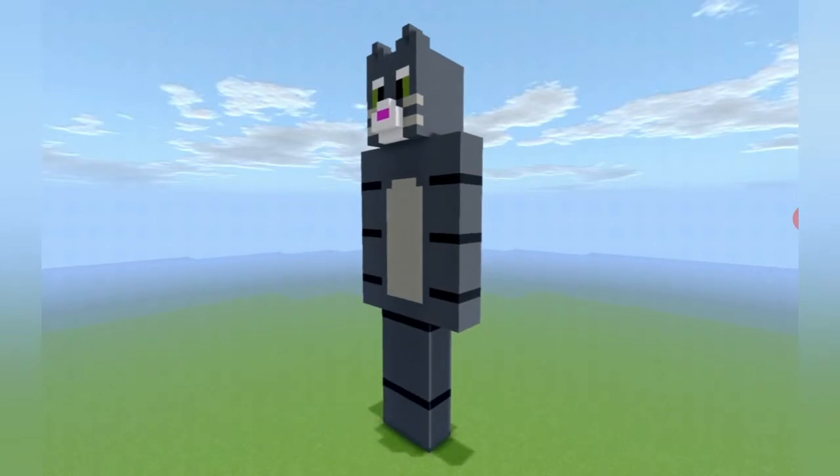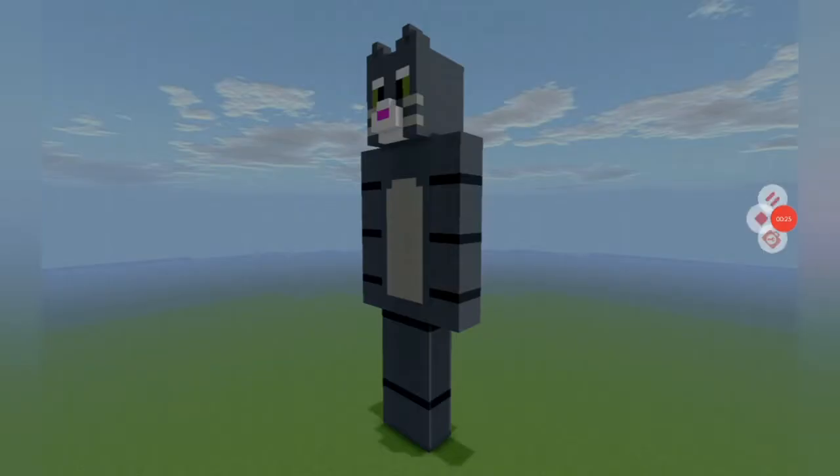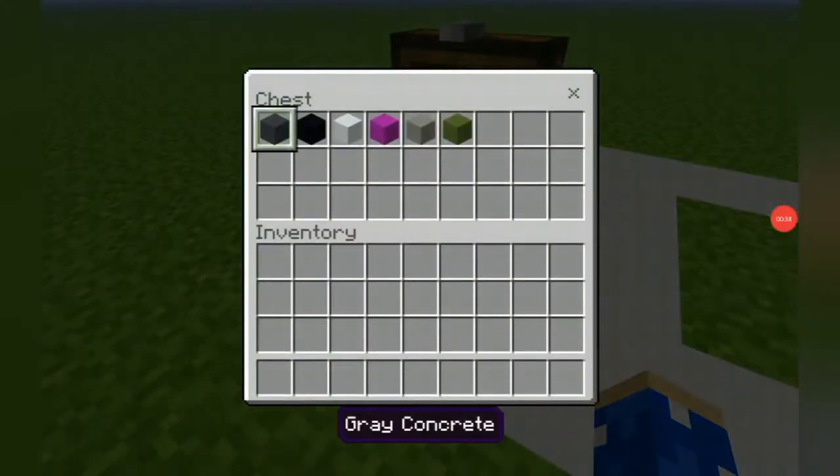Without any further ado we will begin this tutorial video. Now this is the amount of space that you will need to make your Talking Tom statue — it is an 8 by 4 grid. Feel free to make it or not, it's your choice.